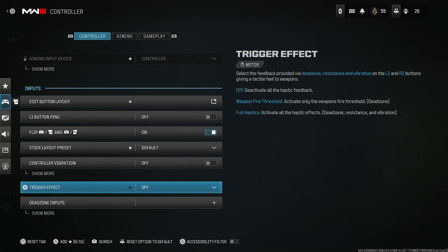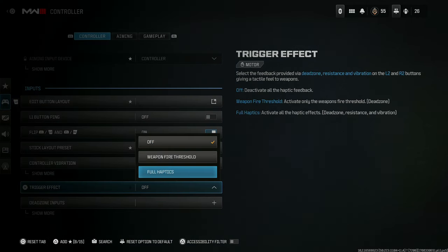There's also trigger effect. A lot of people have the full haptics on — you do not need the full haptics on. In fact, if you are shooting with L2/R2, you're most likely actually getting a worse performance than if you just had this off. That way when you're aiming down and pushing down the button there's no resistance, and you'll just be good to go.